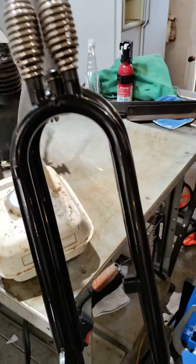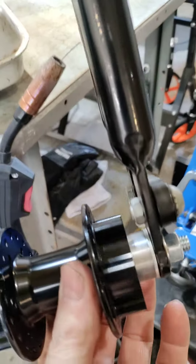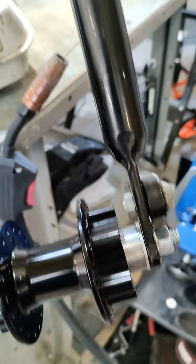But what I wanted to show you was the new front hubs I am working on — dual disc brake.